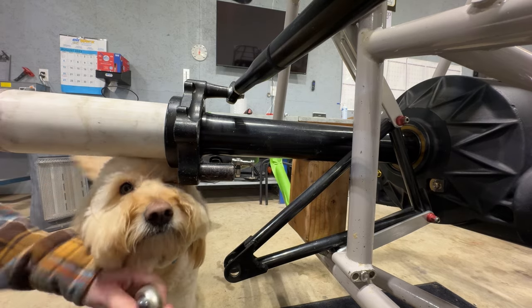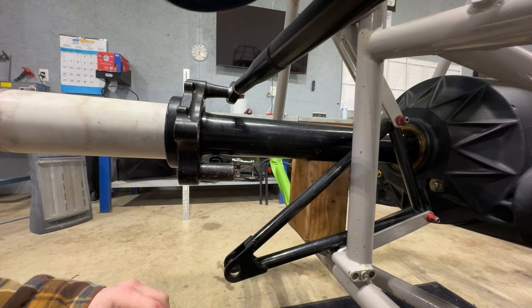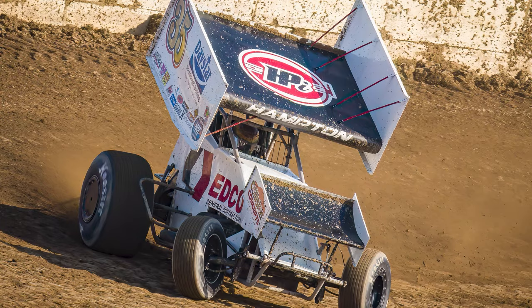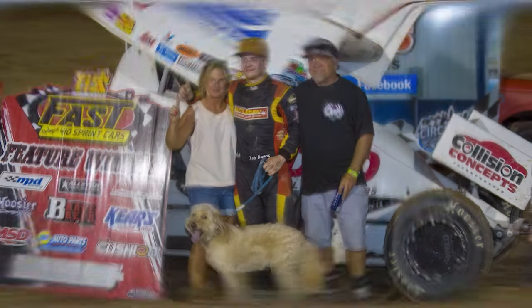What are you doing, bud? We're going to get grease on you. Get back. You sit? Sit behind it. You camera shy? From Mooresville, Indiana, he drives the Daystar Directional Drilling and Co-General Contractors Collision Concepts BooyahDarts.com 35. It's Zach Hampton.